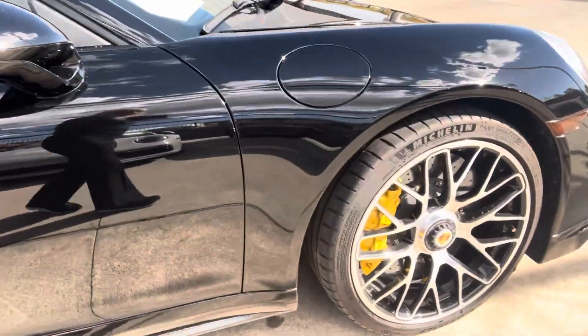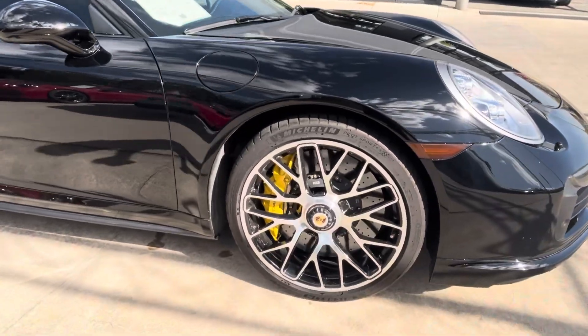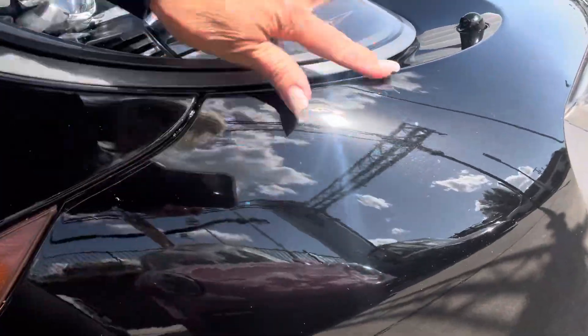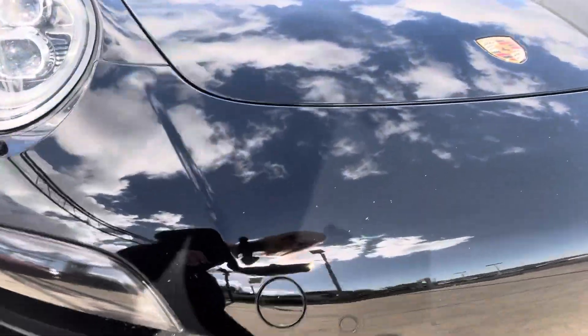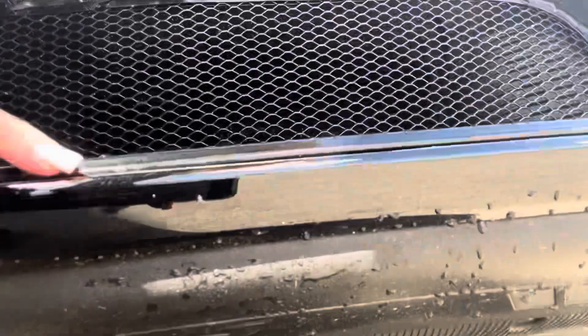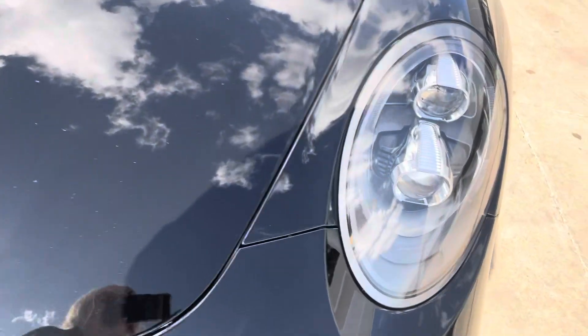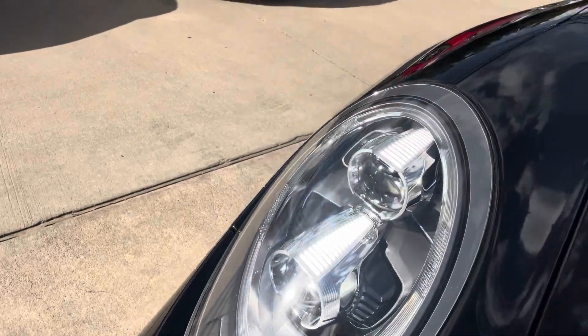No curbing on the wheels. There's the spider design wheels with the ceramic brakes. The paint protection film — maybe a little scratch right here — that's on the film, so whether or not that went through I have no idea, but I don't think so. The underside here under the lip feels really good; I don't feel a bunch of curbing or anything like that. The headlamps look really good. There's always going to be a little bit of peppering that happens on those, but they look nice and clear.